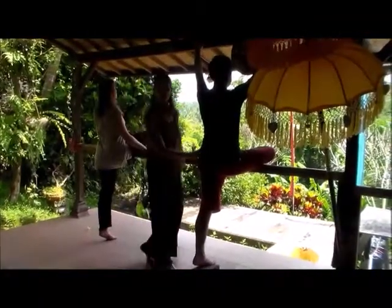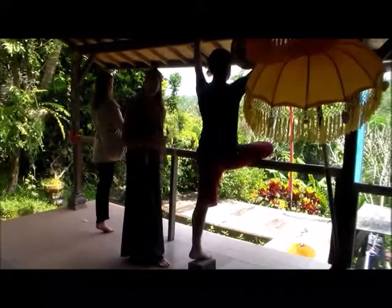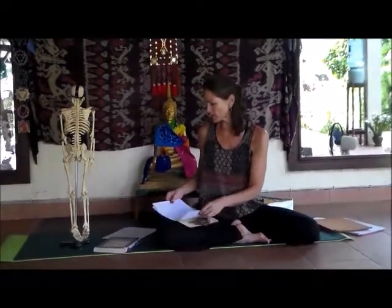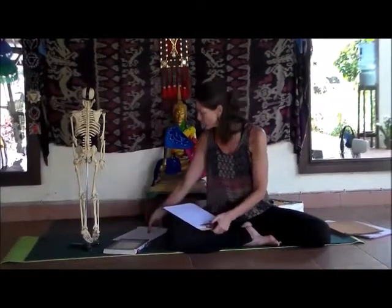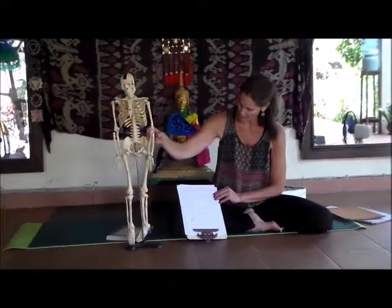We're showing the work on one side of the body; in your own practice you would switch sides and work the tighter side for a longer period. Now let's back up a bit to speak to the variability of the hip joint itself. The hip joint has a number of variations described in your book on page 183 — all relating to how the femoral head connects to the femoral neck and shaft.